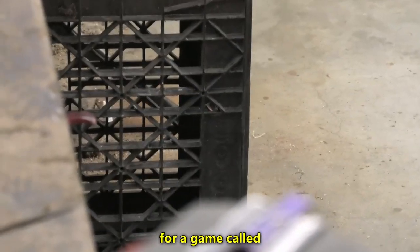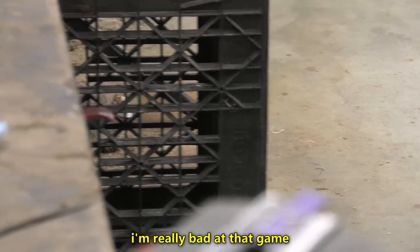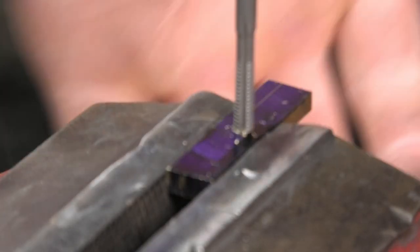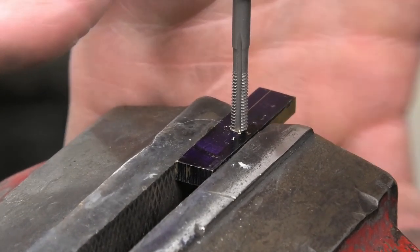Who's ready for a game called Don't Break the Tap? I'm really bad at that game. Don't lose my tap wrench. If I break this tap into a piece of brass, that would be really impressive. It would also be impressive if I could speak English.